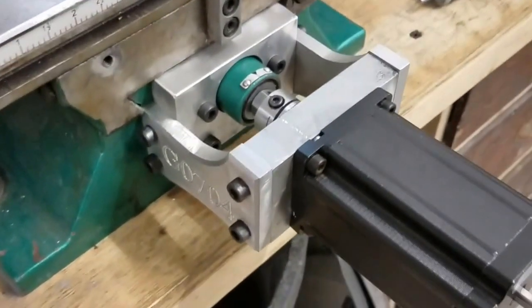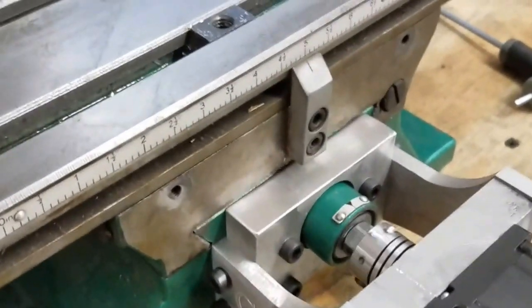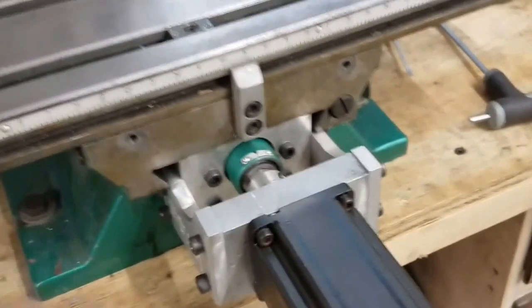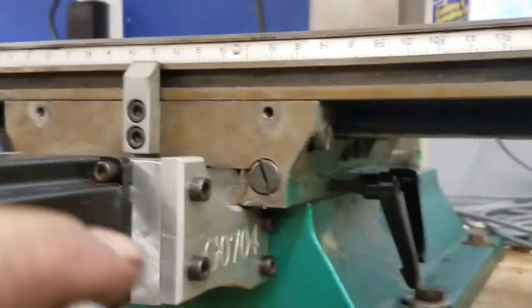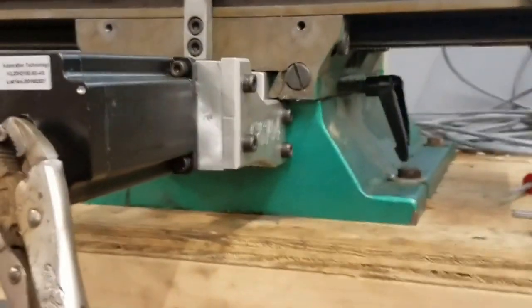The motor is all bolted up and you can see how the saddle clears that bracket just right. It travels out to where it stops — that's the end of the screw right there. It came out the way it was supposed to, so we'll get the power hooked up to it and see how it moves.